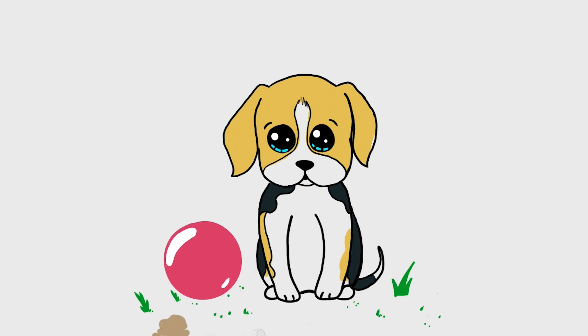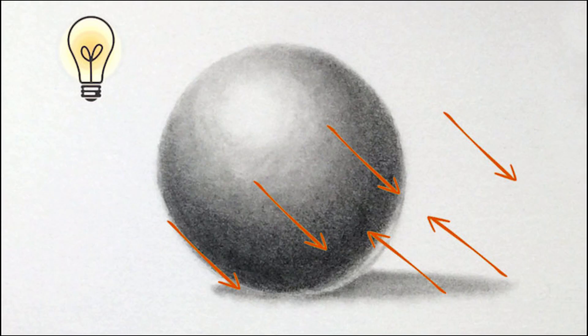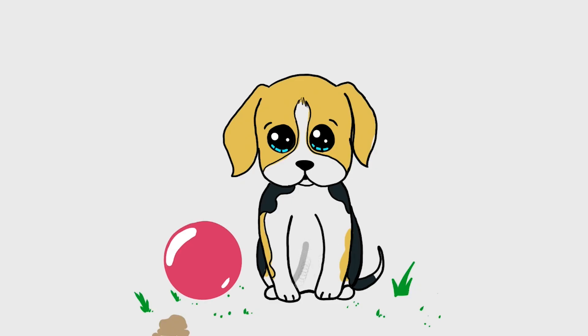In addition to that, in this video I am going to tell you one more secret — that is shading. Shading is nothing but applying light to a particular object or drawing. Let's learn it.